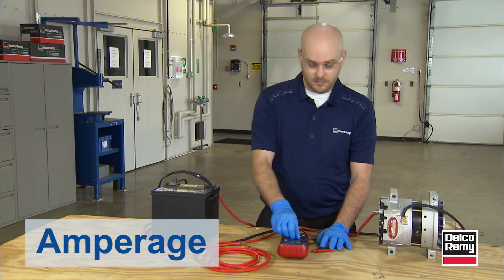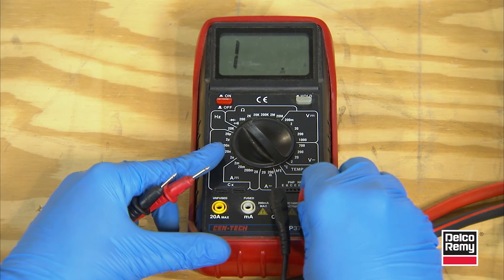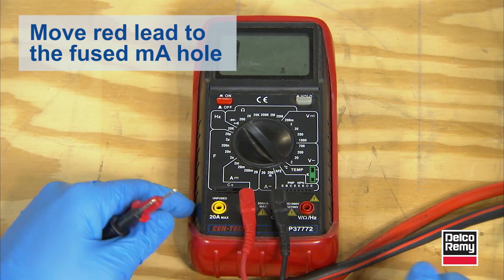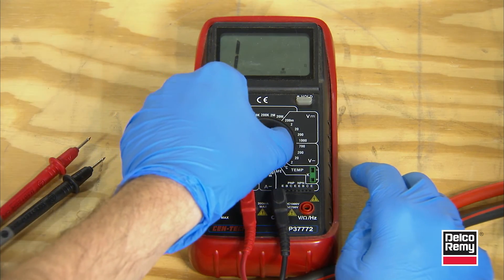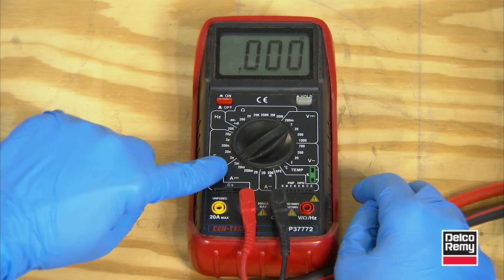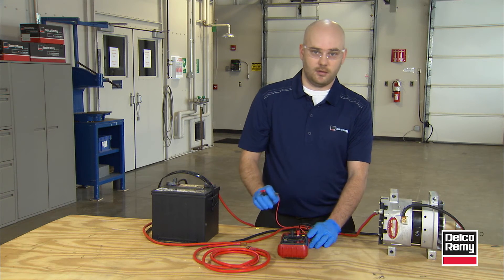The last thing is amperage. For this style voltmeter, we have a fused max amp setting. We're going to take our red lead, put it over in the fused hole, leave our black COM lead in the hole it's currently in, and set the dial to amperage DC fused, which is the low milliamp setting. If I want to read amps, I can switch it over to amps, or if I want milliamps, I take it right back.